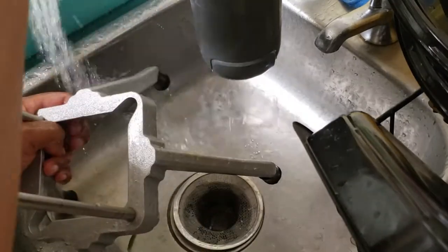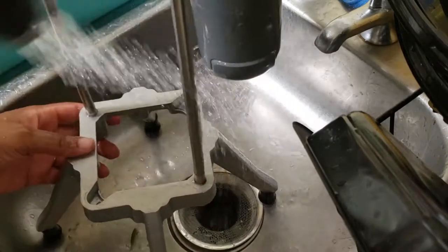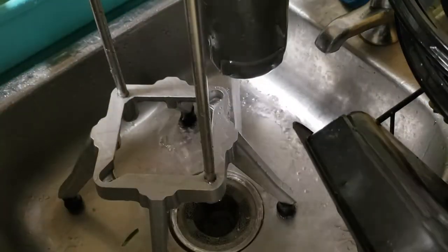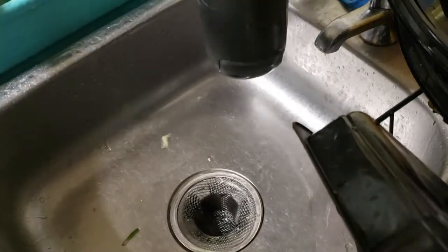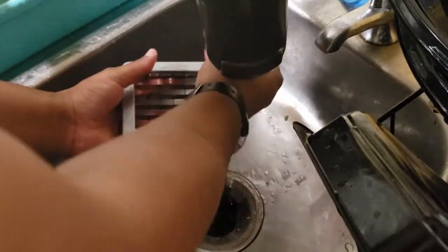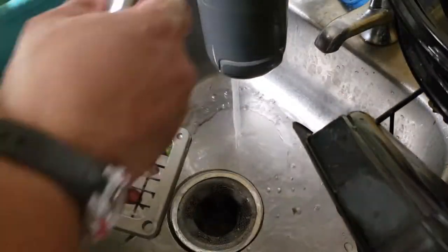Rinse it off and then I dry it right away. Make sure you get all the little food particles that may be there. Take that, put it here. Now all we have is this little thing right here — you could use a toothbrush to get the stuff out.